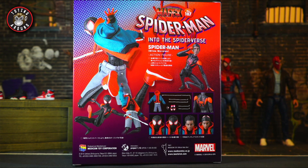On the back you can see everything that the package comes with: his outfit, webs, all the different head swaps, Mafex, Metacom Toy Corporation, all the legal mumbo-jumbo. Alright, let's get this open.